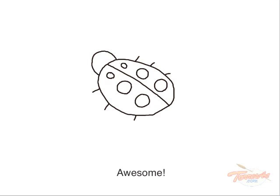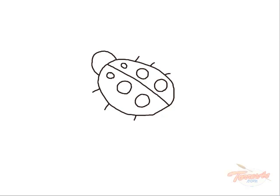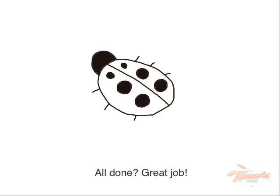Awesome. Now let's use black to fill in the spots and the ladybug's head. You can pause the video if you need to — I'll wait. All done? Great job. Our ladybug is almost done.